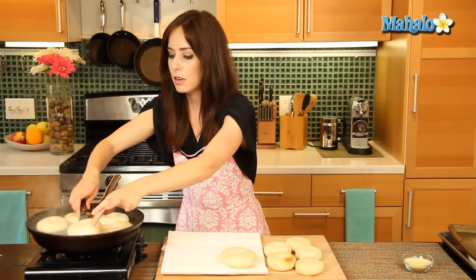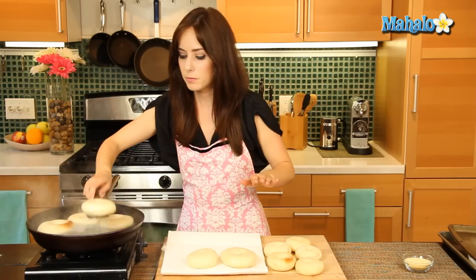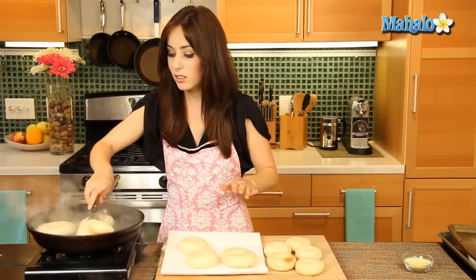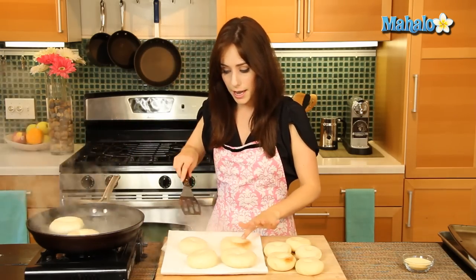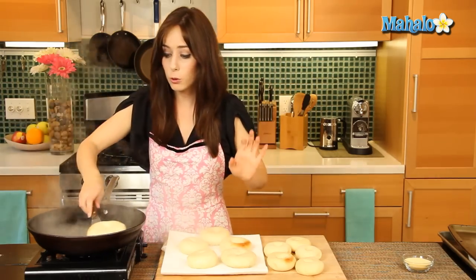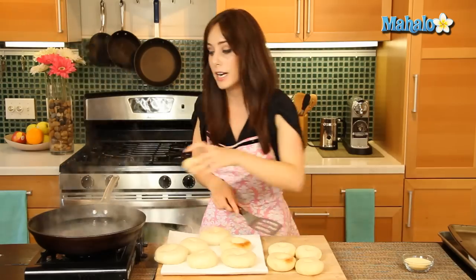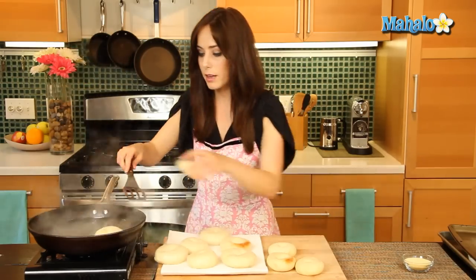Using a slotted spatula, we're going to pull them out of the pan and set them on these paper towels. They're looking beautiful and puffy and soft — this is very exciting. Of course you could go to the bakery, but making your own bagels is so much fun. Right now I'm going to lower my remaining bagels into the pan. These will cook for seven minutes total, turning once, and then we will be ready to put them in the oven.